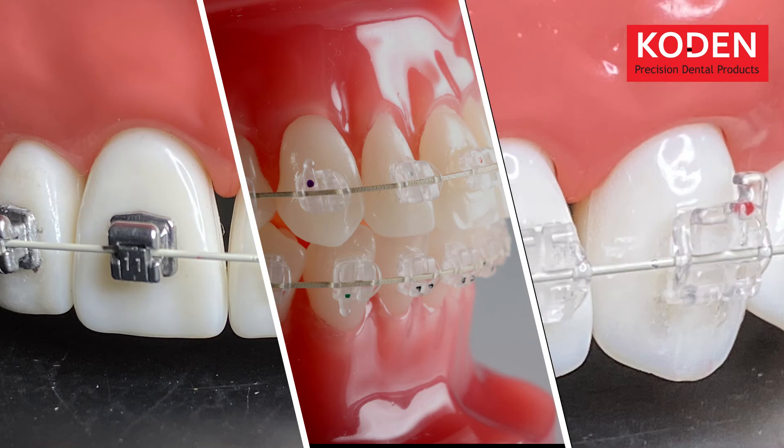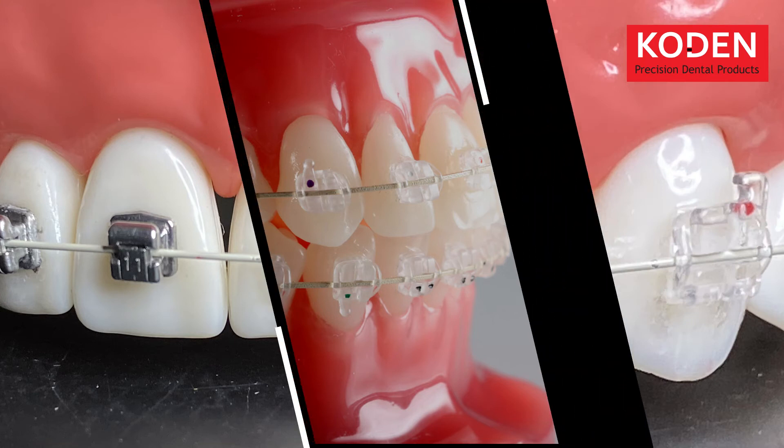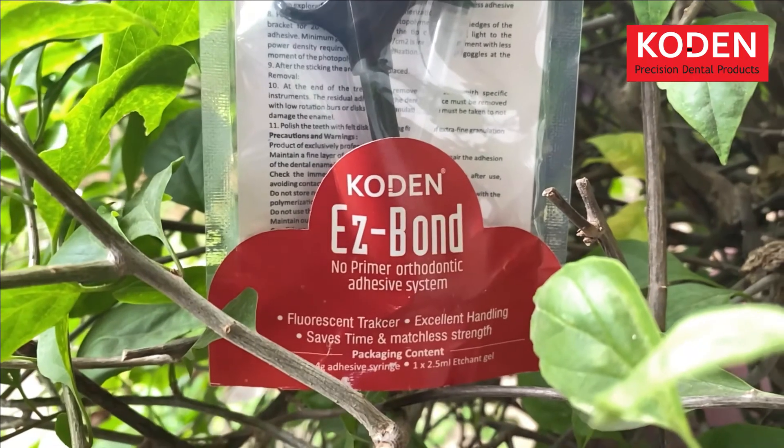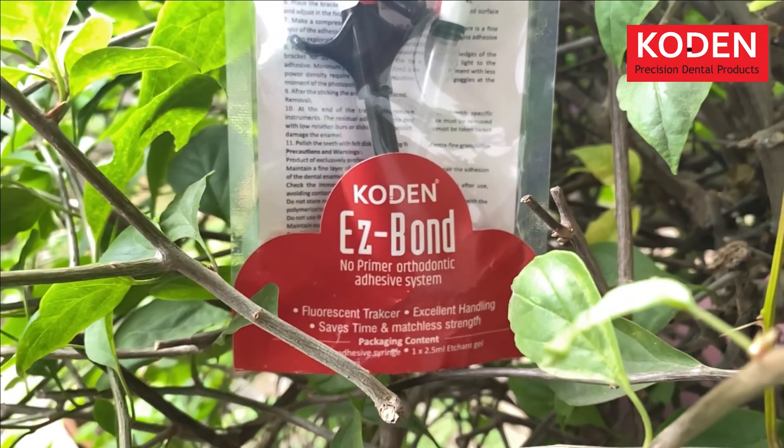With Easy Bond's flexibility with multiple appliances, it bonds with all types of brackets and tubes, making it your go-to product. Easy Bond — the 21st century orthodontic adhesive.